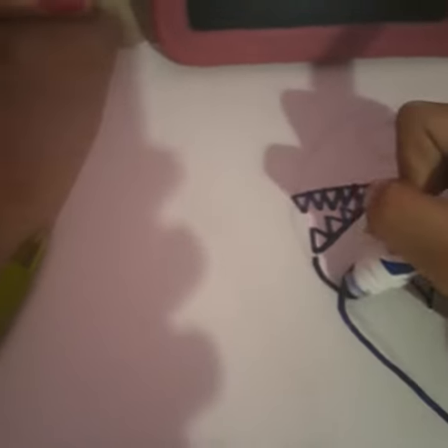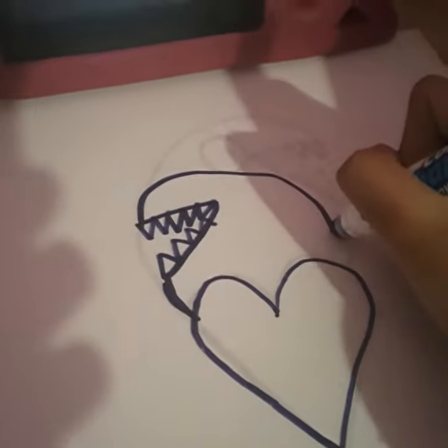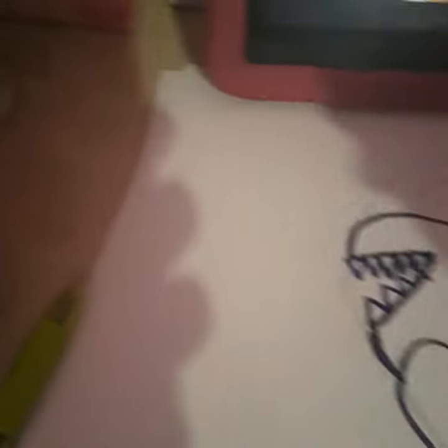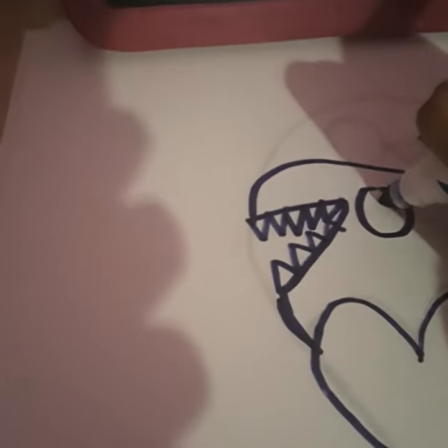Okay, now you're going to draw the head for the dinosaur, then draw the circle for the eyes — you can put any eyes if you want, but I'm going to draw a few eyes.